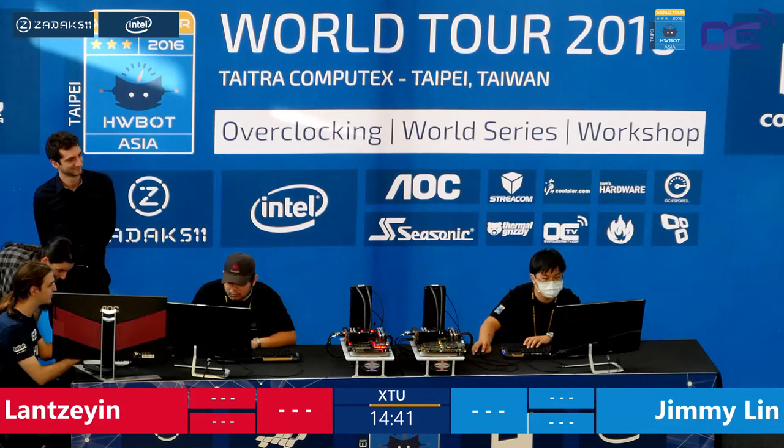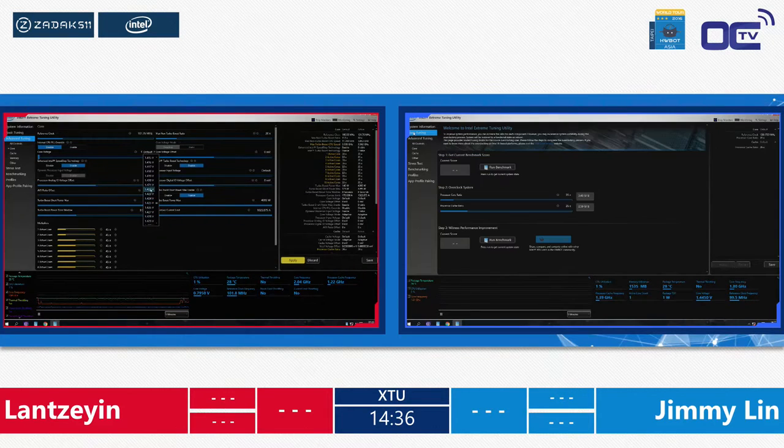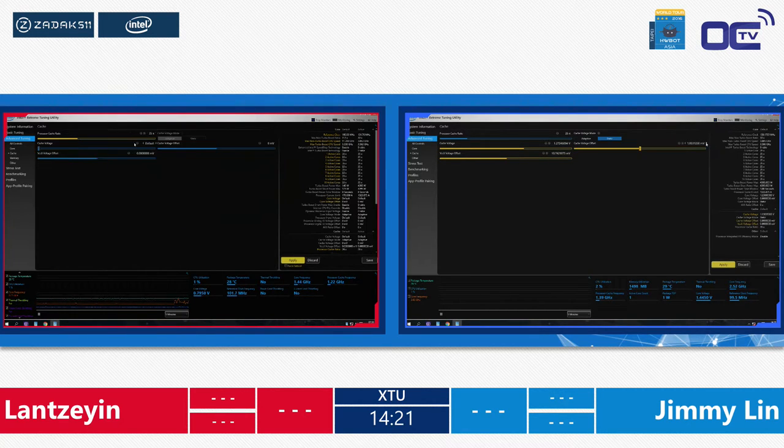What you will see on screen is Intel XTU — a stress benchmarking tool developed by Intel in association with HWBot — and it allows easy overclocking inside the operating system of your processor. Both players are now in the game. Let's focus on one player to explain how the settings work. Let's go to Lan's setup.